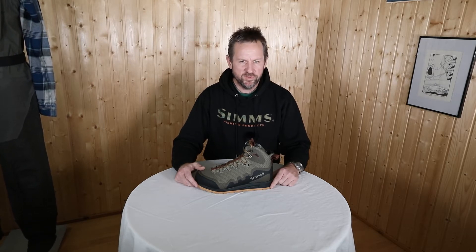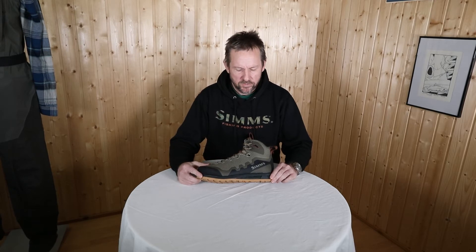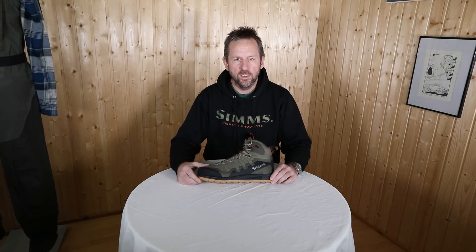Hi, this is the new Sims Flyweight XS boot. It's a super light boot — as the Flyweight name says — but also with a couple of new ideas.